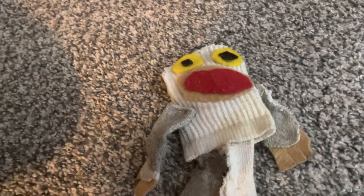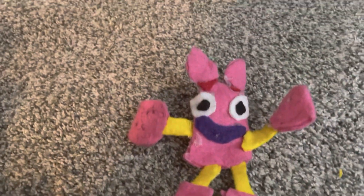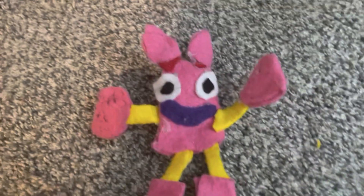Next is Mammoth. I made him out of a dirty sock. Next up, we got Pom-Pom. I tried to draw to represent the pom-poms, but it didn't work out as well.